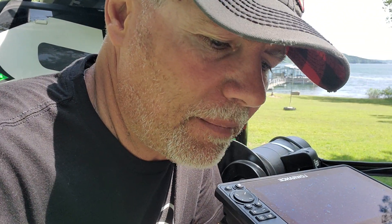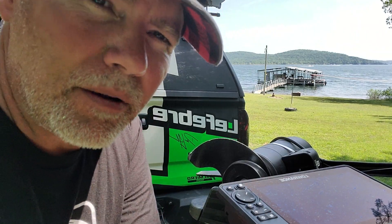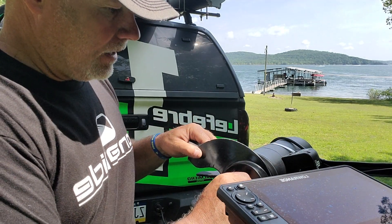Hey guys, TH Marine — the glue that holds our boats together. One of my favorite little products from them is the Eliminator, this guy right here. Real easy to put on, makes my trolling motor so much more stable, doesn't vibrate, real quiet, protects it — just a really good deal.